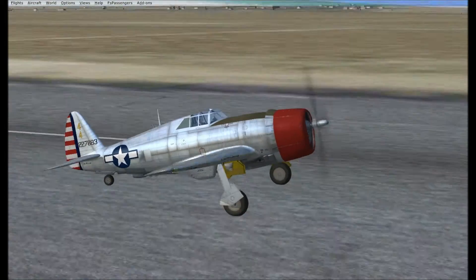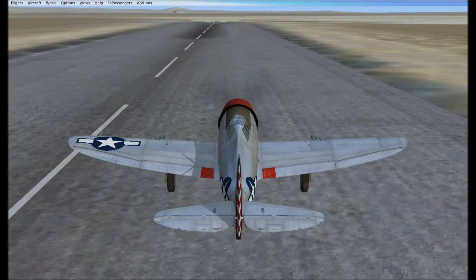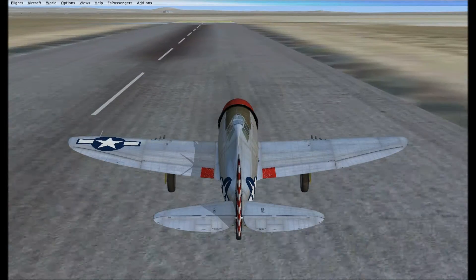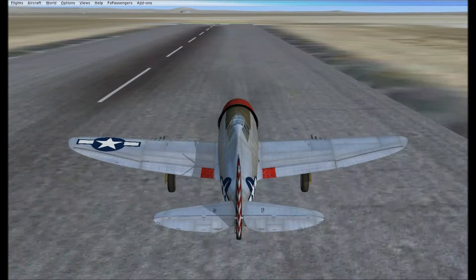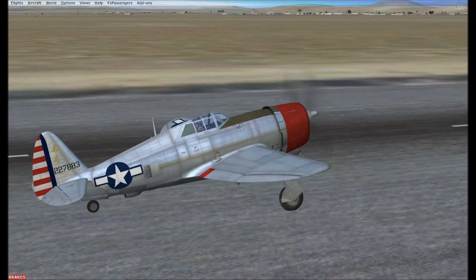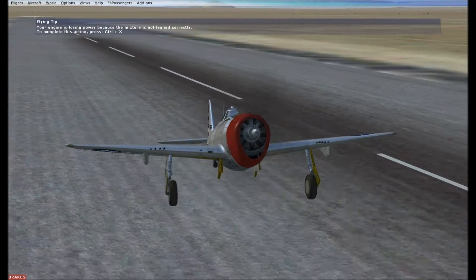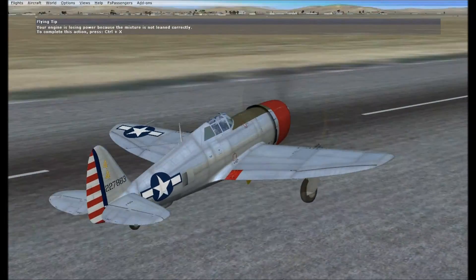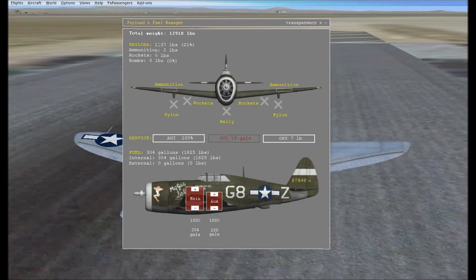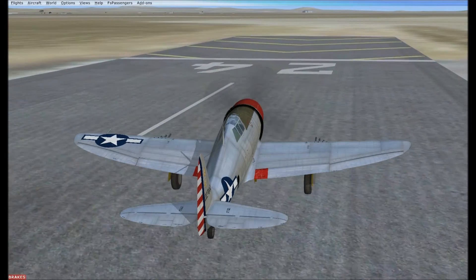Today we're going to take off and fly around and try a few maneuvers but I can't guarantee anything close. The P-47 from Acusim is a good old aircraft — it's really the first fighter that came out with Acusim because they had drop tanks and all that stuff.